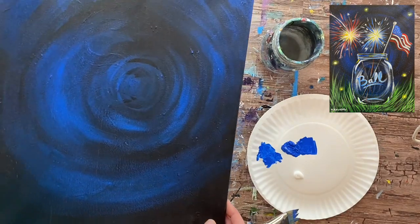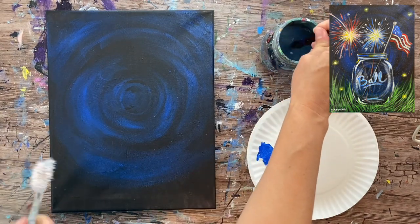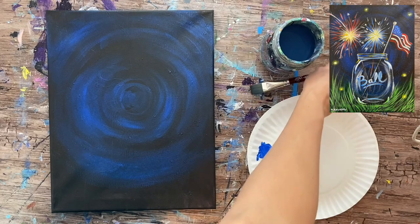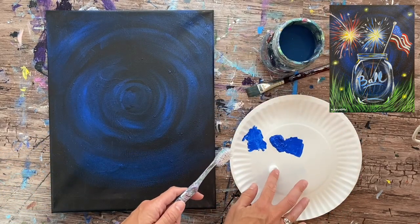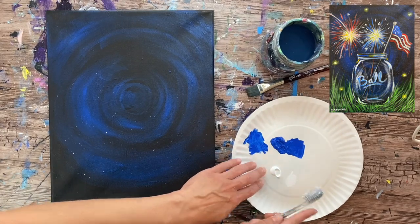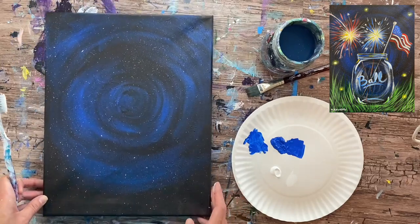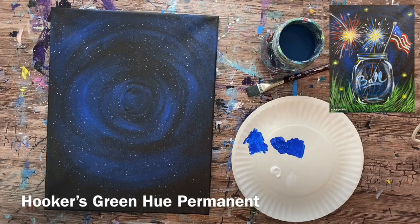When you're done with the background, we're going to do the stars. I'll be doing toothbrush stars again. If you don't want to use a toothbrush, you can load white on a brush and flick it. With the splatter toothbrush, I wet my finger with water and add it to the brush, then dip my finger in white and apply it evenly. Do a little test — if it's too watery, add more white. You want a nice thickness and then flick to get a variety of stars.